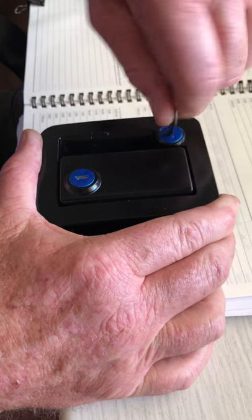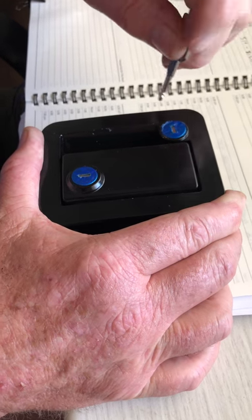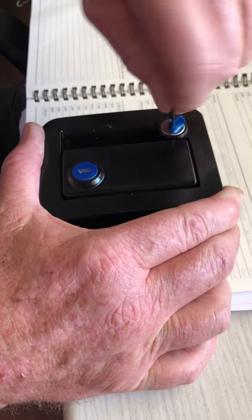Here we go, putting the key in this lock. It won't work, it doesn't turn — oh my god, it's plastic.